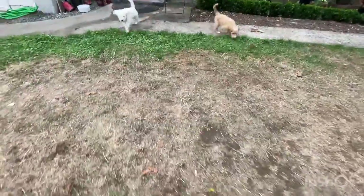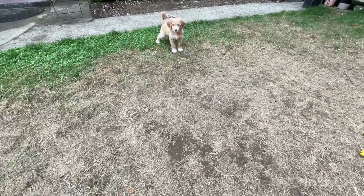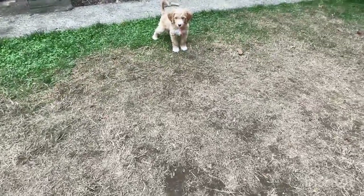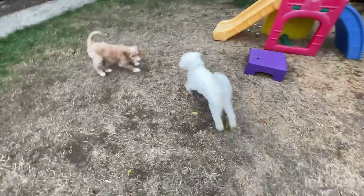Bye, bub. Yay, go potty. This one's pottying. Good boy. Yes, good boy. Potty. Orange collar male. How about you? You need to potty. We've got to wait for you to potty. Good boy.